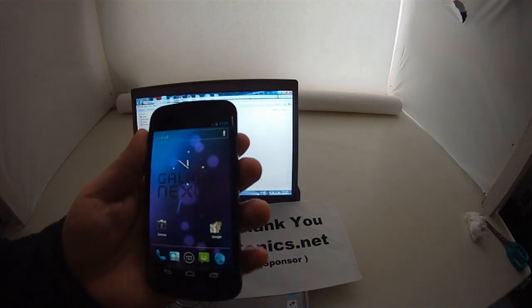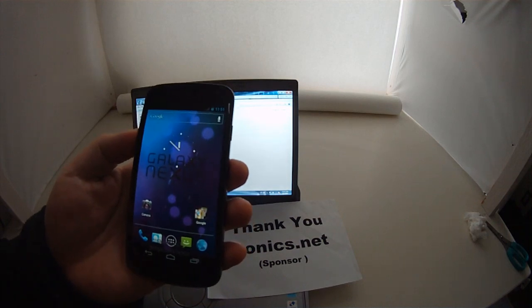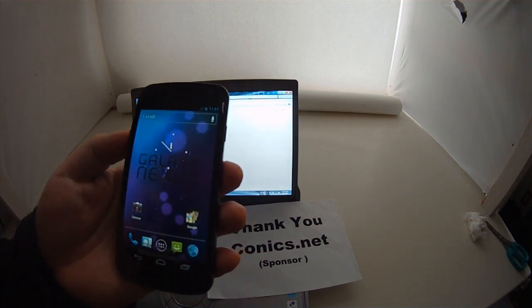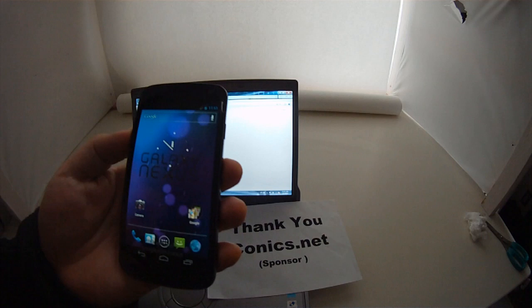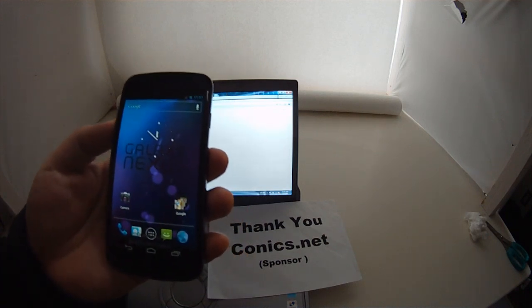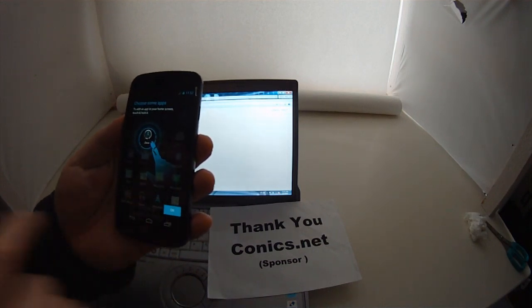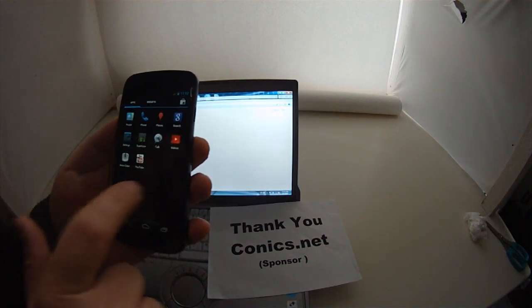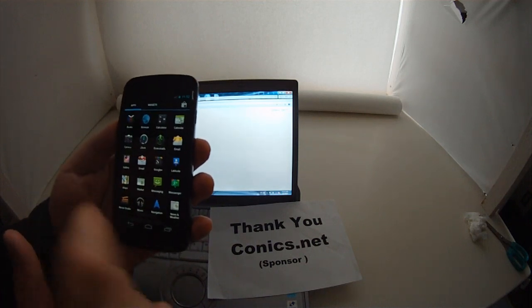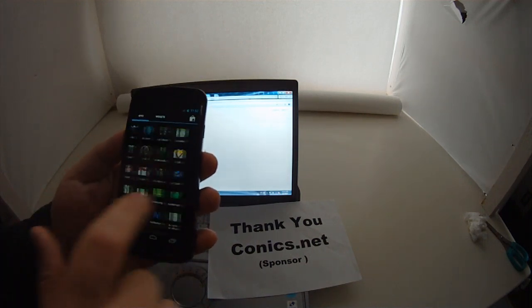Hello and welcome to another WowPow video review. Today I'm going to go over how to restore your IMEI number using the Docomo Galaxy Nexus. This is an SC-04D and it comes locked from Docomo. You're going to have to install what's called the Docomo app and you're going to have to make sure you have superuser access.